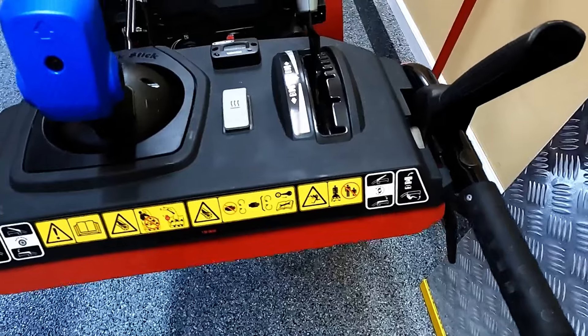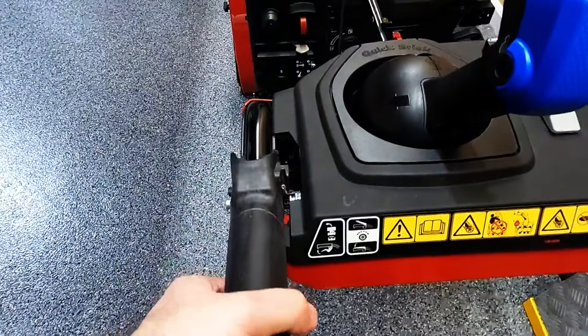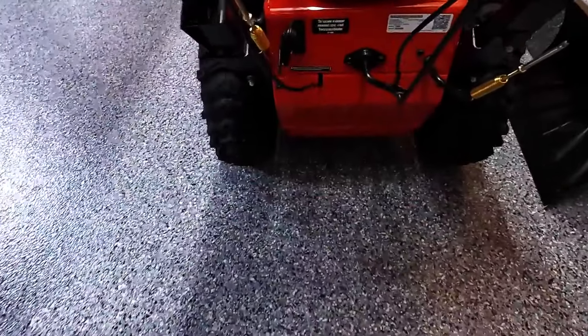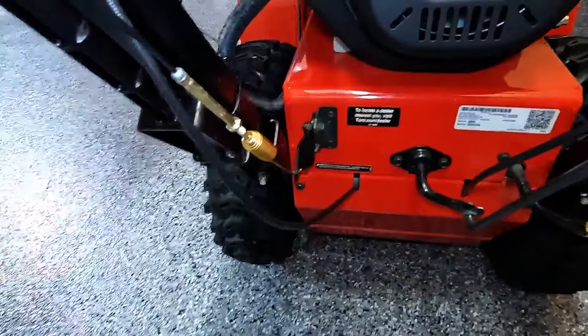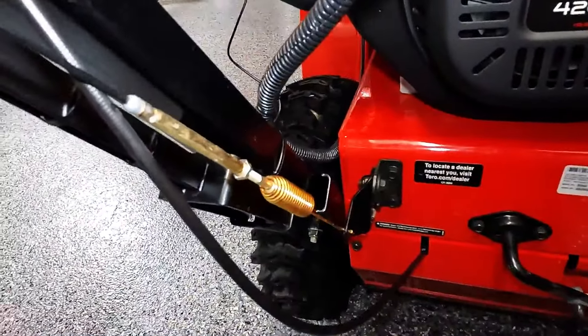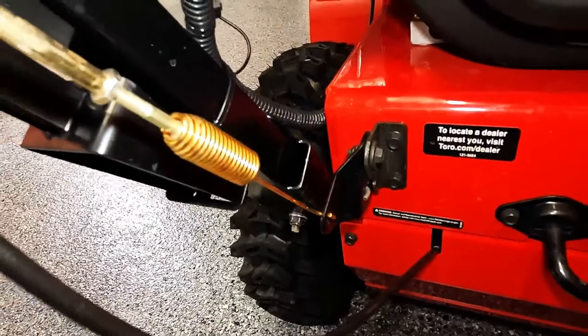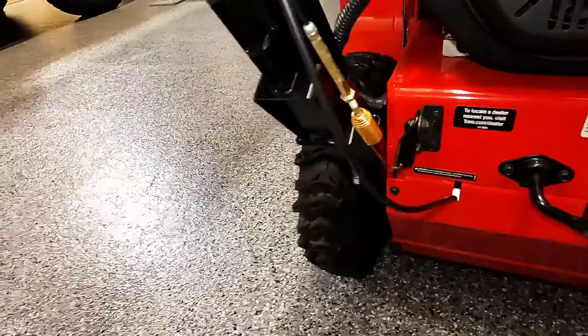Before we get started, one thing I want to cover real quick. The transmission adjustment is different from the transmission engagement lever. This uses a cable and it basically acts like an on-off switch. So if you are engaging that lever and the snowblower is not going forward, typically what's happening is the cable has come out of adjustment. Sometimes they can start to stretch over time and you may need to actually tighten that to get the transmission to engage.